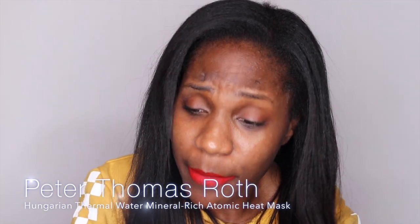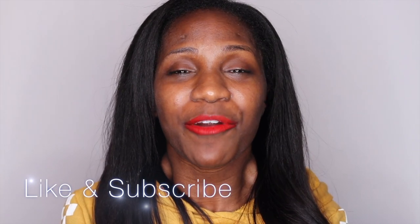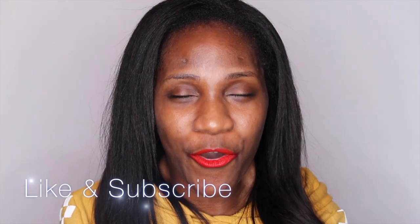Alright guys, that's all I've got for you on my review of the Hungarian Thermal Water Mineral Rich Atomic Heat Mask from Peter Thomas Roth. Let me know what you think in the comments below — have you tried it, and if you're going to try it, leave that below. Make sure to follow me on all of my social medias at TaylorLN — it's in the description box. Please, if you like what you saw, if you like me, if you like Ari, make sure to like and subscribe to my channel for more videos. Thank you so much for watching and I'll see you next week.